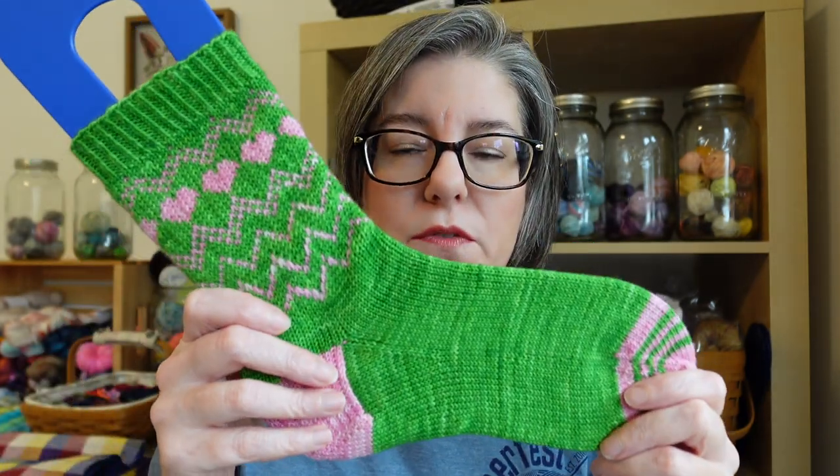The good thing with color work socks is that with the floats, it basically makes a double-thick fabric, which makes them really, really warm — which is fun and nice.